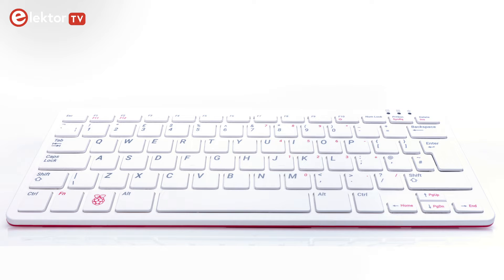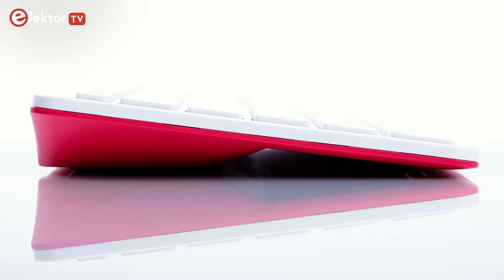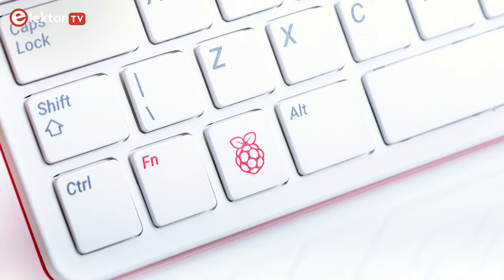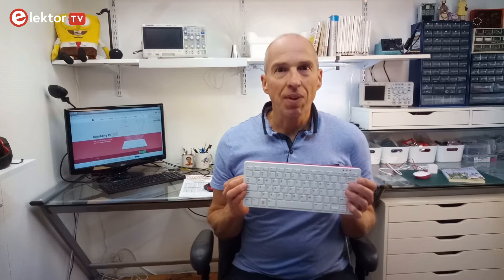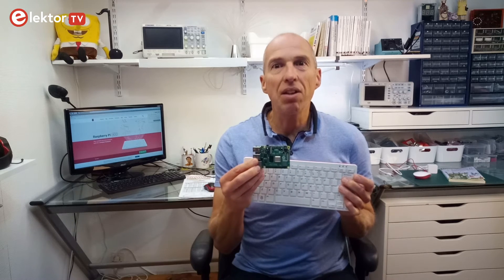The Raspberry Pi 400 is a well-designed, easy-to-use, and low-cost product for people interested in Python programming on a Linux platform, or just as a cheap computer to browse the internet with. Its friendly looks will definitely attract users who up to now might have been intimidated by the bare Raspberry Pi boards. The flip side is that, with its consumer product looks, it may appeal to an audience not necessarily used to paying attention to technical subtleties.